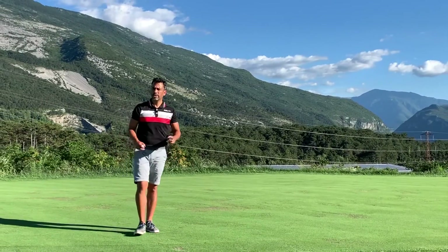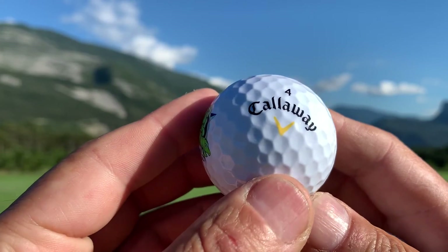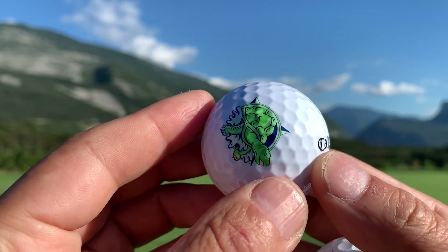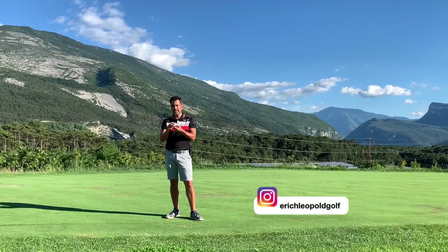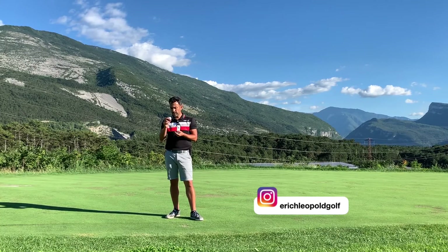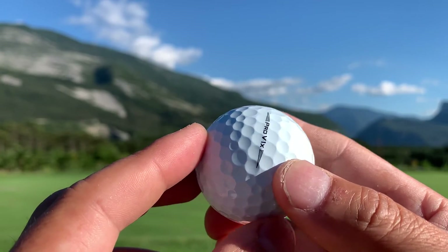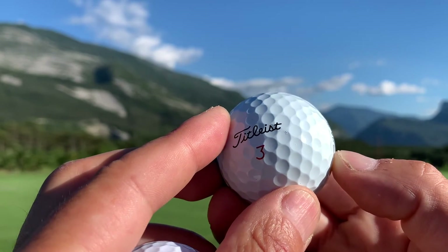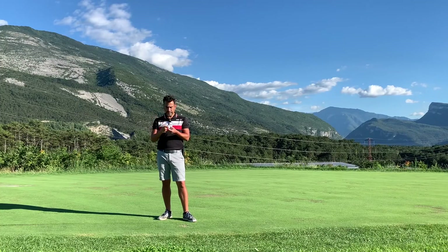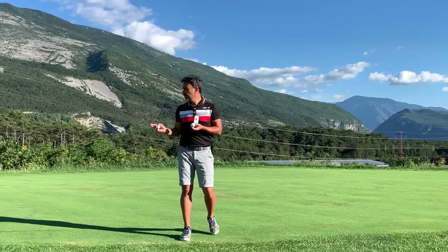Welcome back to another video. Today I'm going to review this brand new Bulls Callaway Warbird — I just got this as a gift from my cousin, so if you're watching this, thank you for the balls, they're sweet. I haven't used them yet, so I'm going to do this review and compare it against the brand new Bulls Proby 1X.